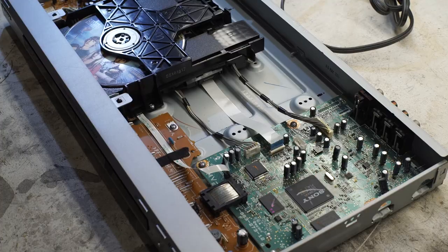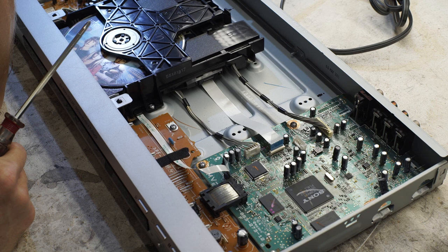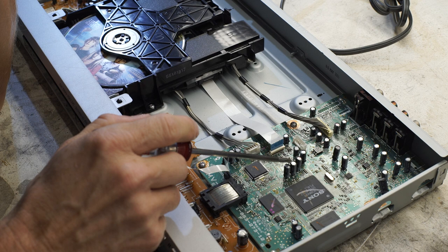First thing I'm going to do is look for any swollen capacitors, because that's usually a pretty good dead giveaway the capacitor's gone bad. In older electronics, the number one failure is capacitors — they tend to dry out, the electrolytic inside dries out and they go bad. This one — I don't see any that just stand out as destroyed.